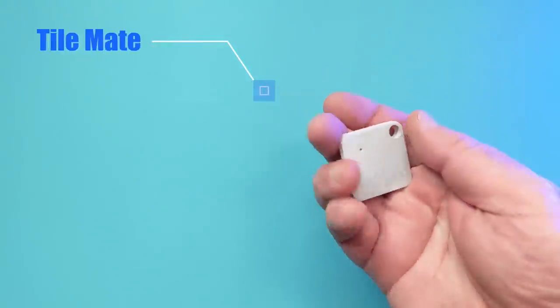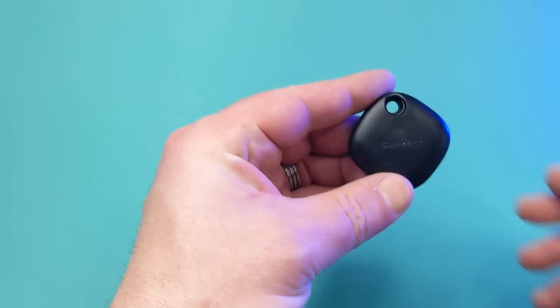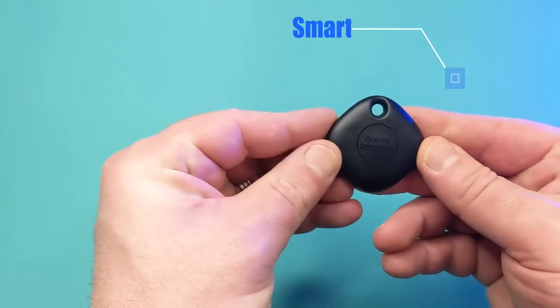Distance-wise, the Tile Mate has a range of 200 feet or 61 meters, whereas the Samsung SmartTag has a range of almost double that — 390 feet or 118 meters.